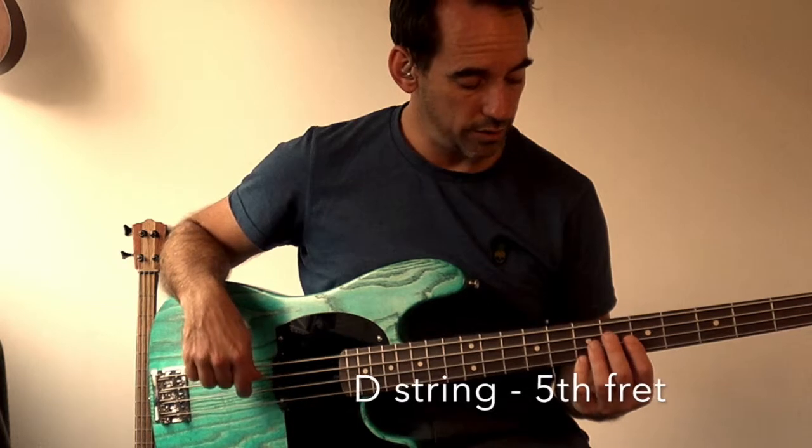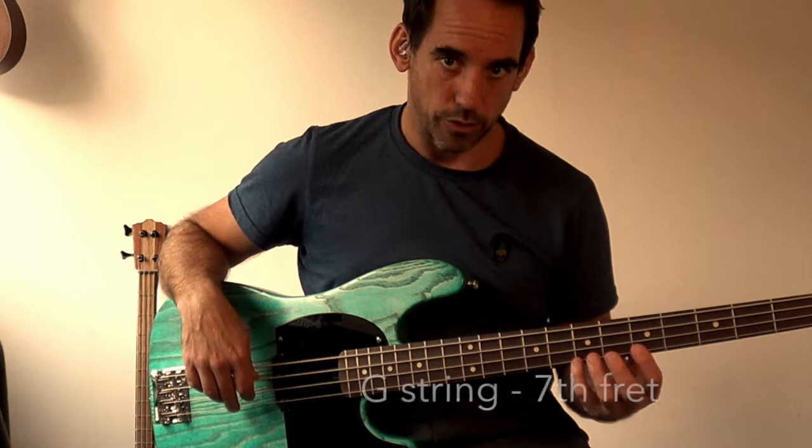And then repeat again: the fifth fret of the D string and the seventh fret of the G string, which is the bottom string.